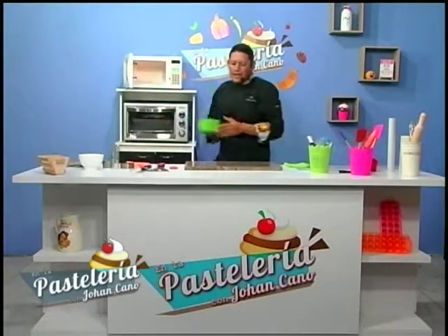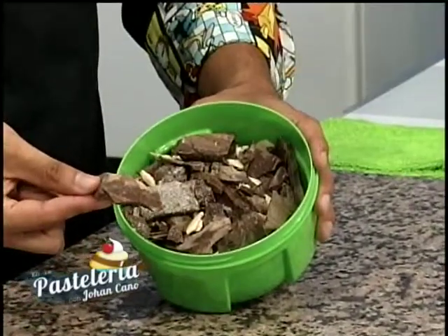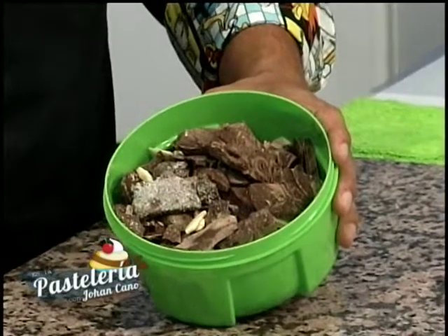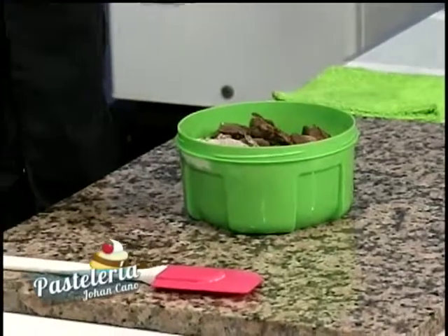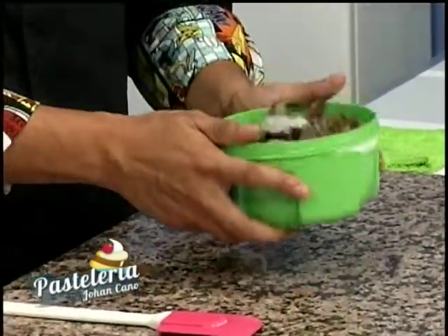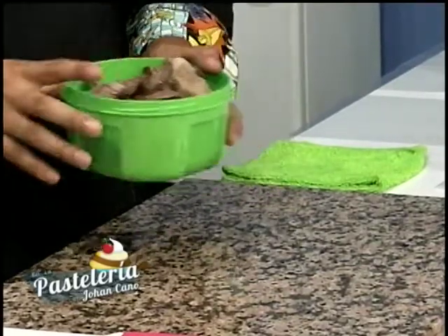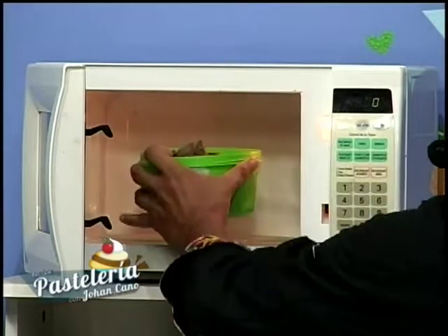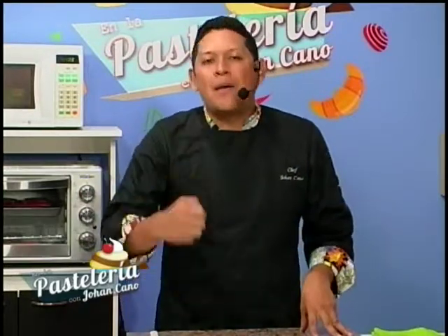Ya pitó nuestro microondas. Cuando le damos los primeros 30 segundos, a la vista parece que no hubiera pasado nada, pero sí está ocurriendo. El 70% de un chocolate bueno viene con manteca de cacao y licor de cacao, y esas partículas al contacto con el calor se van fundiendo más rápido. Si no lo movemos, lo de abajo empezaría a quemarse. La espátula es clave para traer el chocolate de abajo hacia arriba.